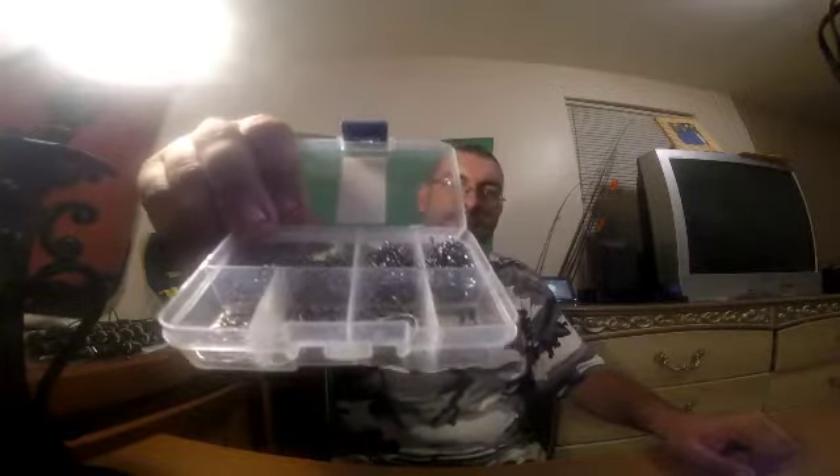Hey guys, welcome back to Tackle Tip Tuesday with your host Go Bears Outdoors. Today I'm gonna show you all a DIY project I learned on how to keep your hooks neat in your tackle box. Does your hooks look like this, all bunched up in your tackle box? Well, not no more.